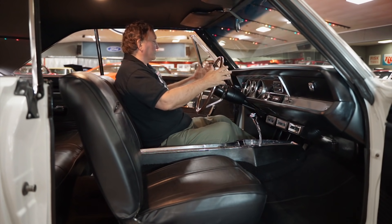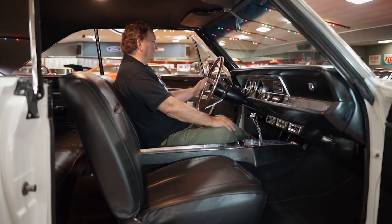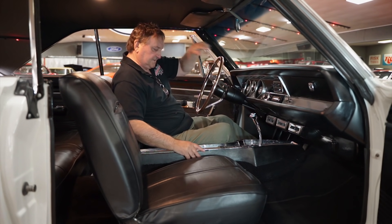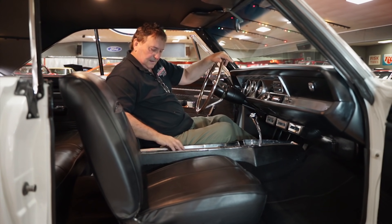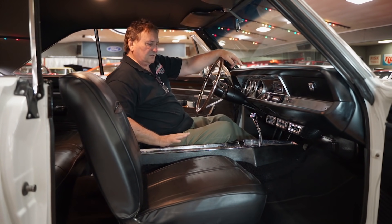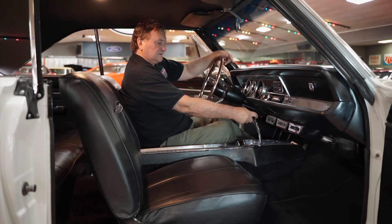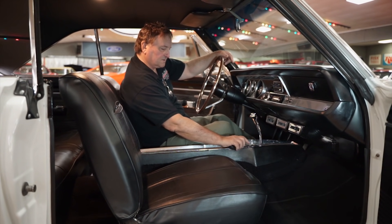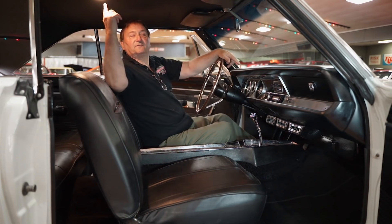Inside the door jams look like the car is new — it looks like it's never been driven. There's no dirt or anything around the hinge area, just as clean and fresh as you'd ever hope to find. Loop pile carpeting just the way it would have been from '68. The chrome on these consoles usually has some deterioration, but this one has none — it's as fresh and clean as can be. Your shifter is in the center. The dome light is functioning as it should.